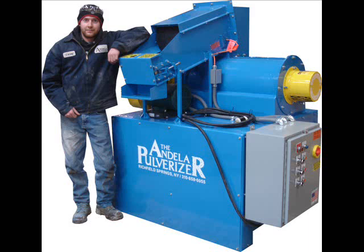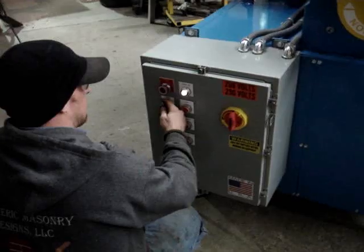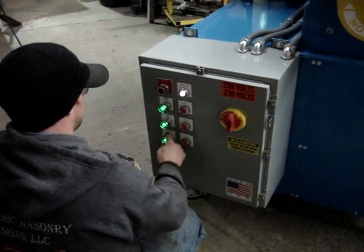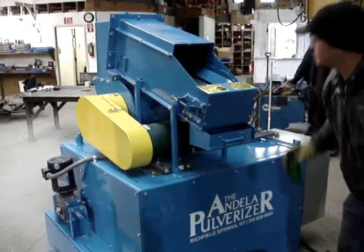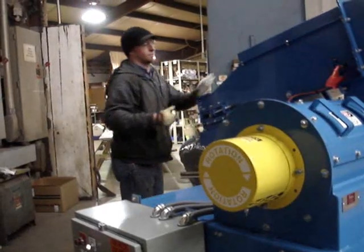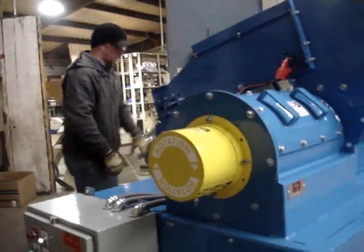Let's take a look at how the GP Mini operates. Push button controls make startup easy and safe. The operator will place bottles one at a time under the conveyor, which brings them into the pulverizing chamber.